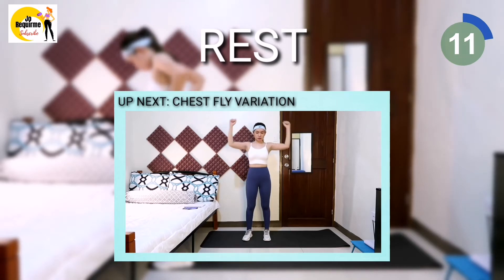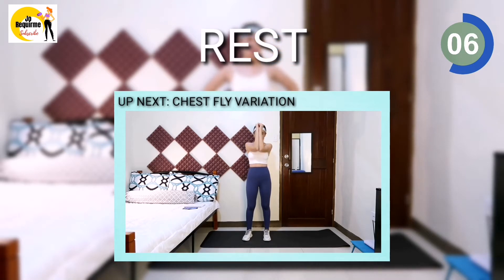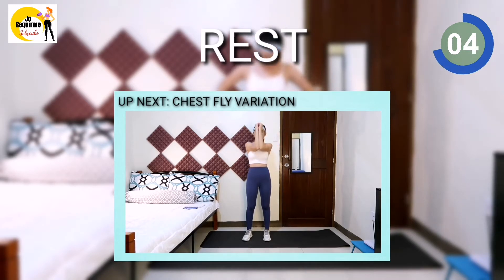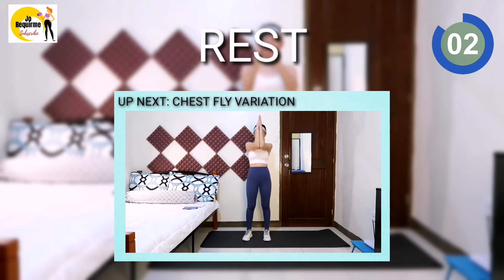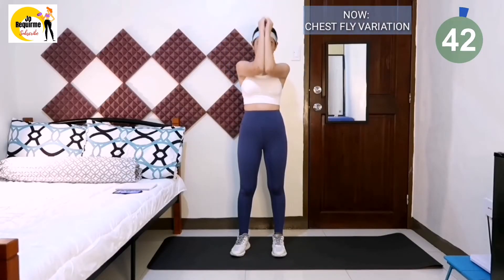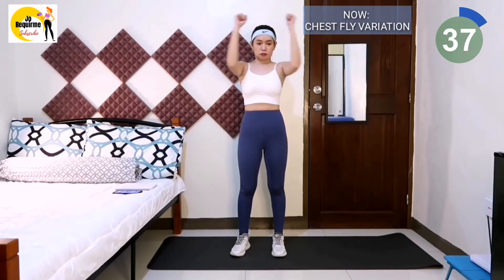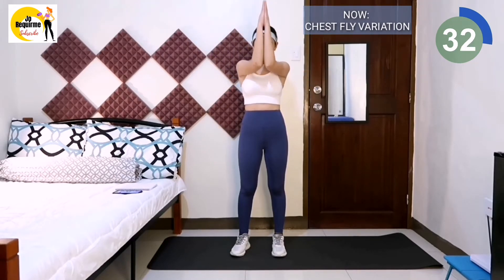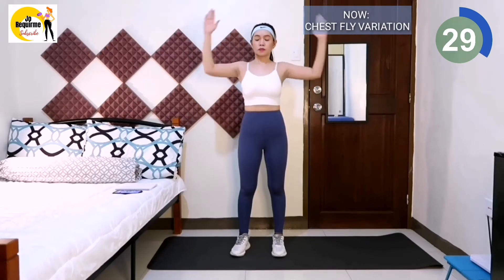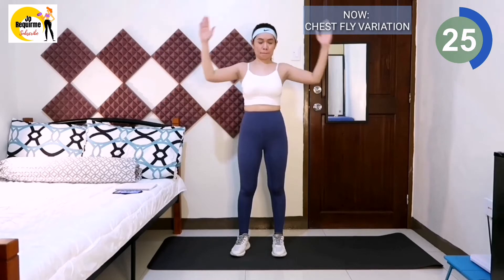Next exercise is chest fly variation. Please keep forearm perpendicular to upper arm. 3, 2, 1, workout. Clamp the two forearms. Raise your arm then back to the original position, then raise it again. Do it slowly. Always keep your arms tightened. Don't shrug your shoulders. Tighten the shoulder blades. This exercise works very effectively on our shoulders and back part of our arms, so please keep going.